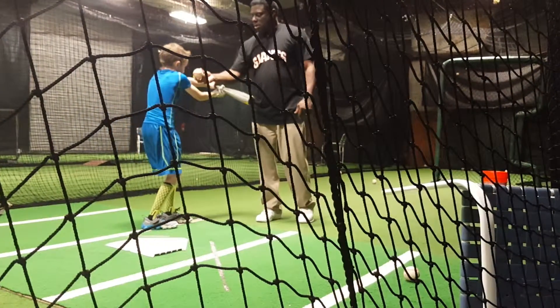It needs to go harder that way. You want that first baseman, the pitcher, and the second baseman to try to get that ball. But if you put it down in here, you're not going to do that. Come on, ready? Go. Good. Don't catch it, push it.